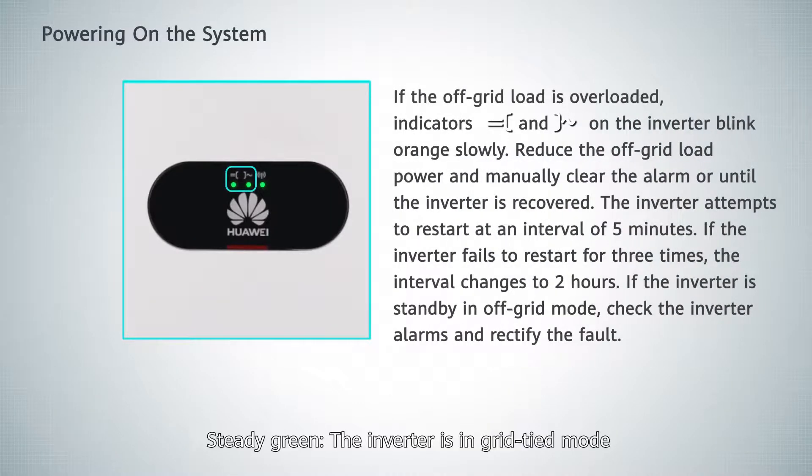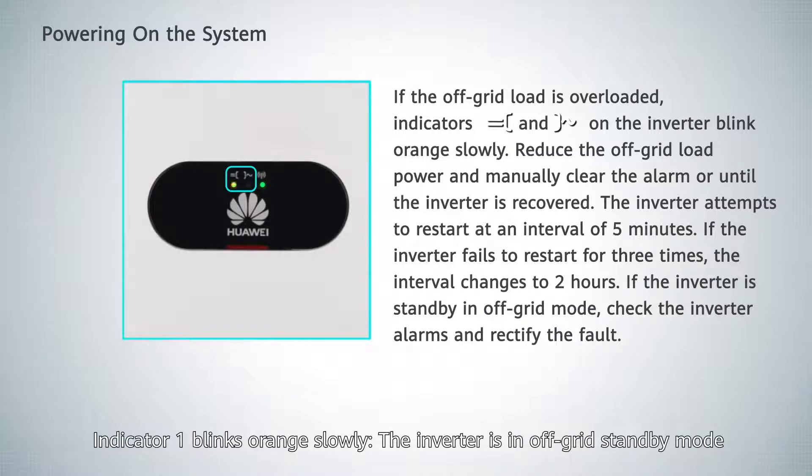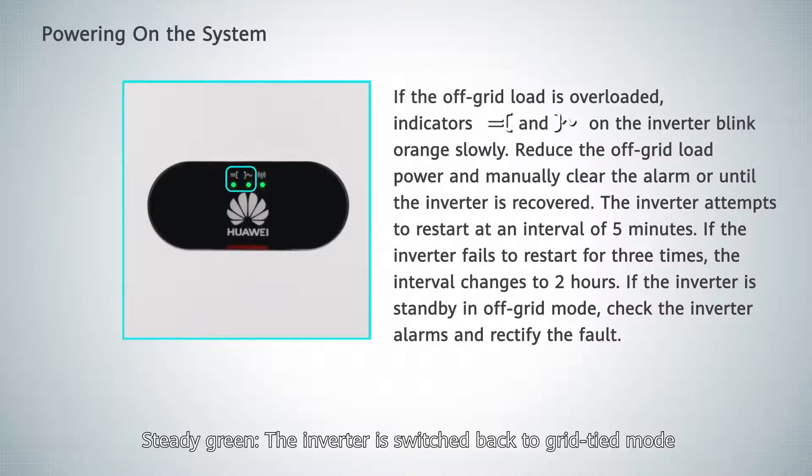Powering on the system. Steady green indicates the inverter is in grid-tied mode. Steady orange indicates the inverter is in off-grid output mode. Steady green again indicates the inverter has switched back to grid-tied mode.